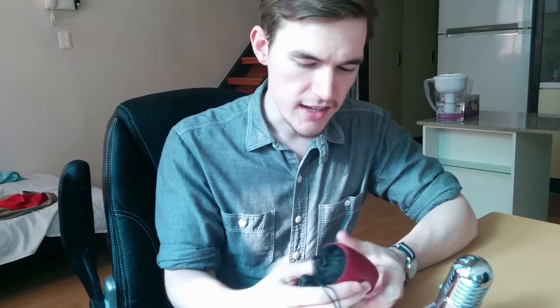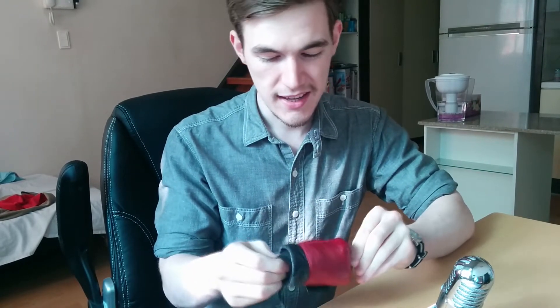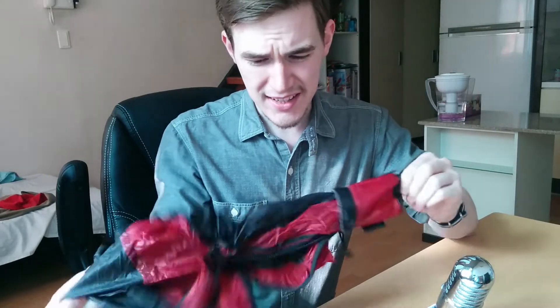I take this bag everywhere with me, wherever I'm travelling. I just chuck it in whatever bag I'm using at the time. You could probably use this as its own travel bag. It's just so lightweight and it's actually got a fairly large capacity.